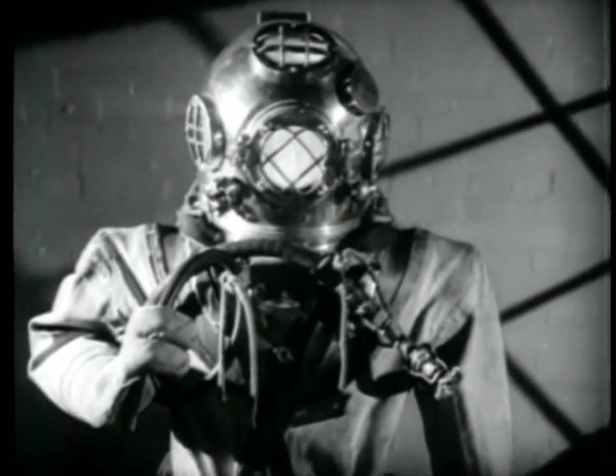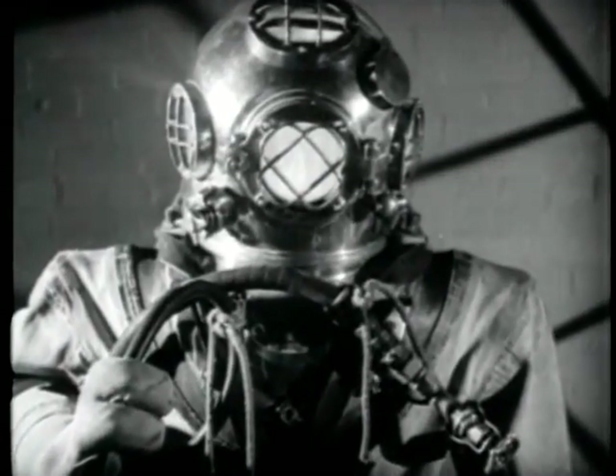He must know his dress, know its construction and how to get in and out of it, that it may hold no mysteries for him, that he may know when it is in perfect order and when he is properly and safely dressed.